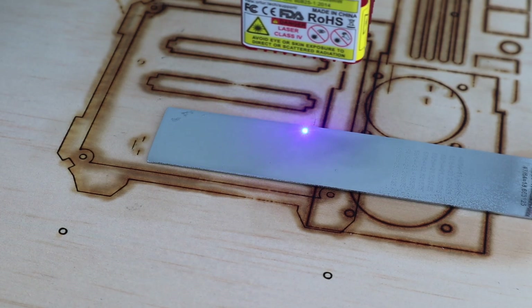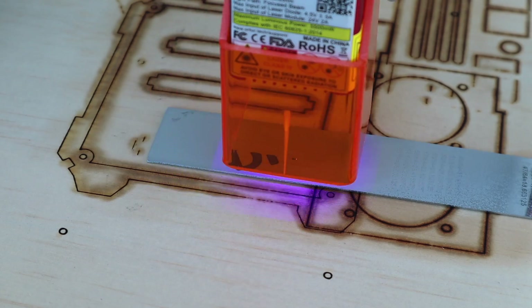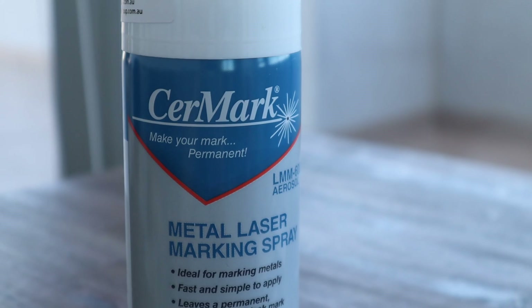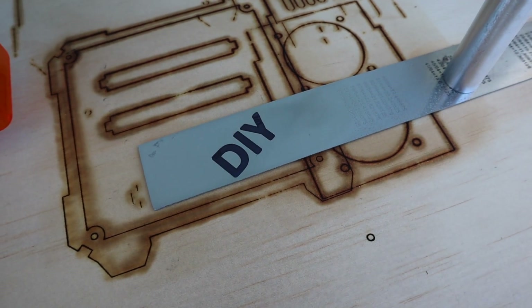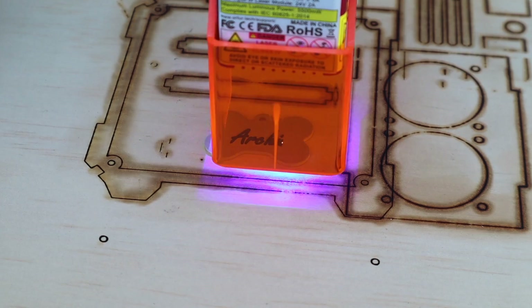I then also tried engraving on some metal. You can't actually etch the surface of metals, but I've used this product called Surmark, which you spray on and engrave over, and then just wash off with water afterwards. It allows you to engrave black markings onto metal and glass. This worked well on a stainless steel ruler and even a dog tag.